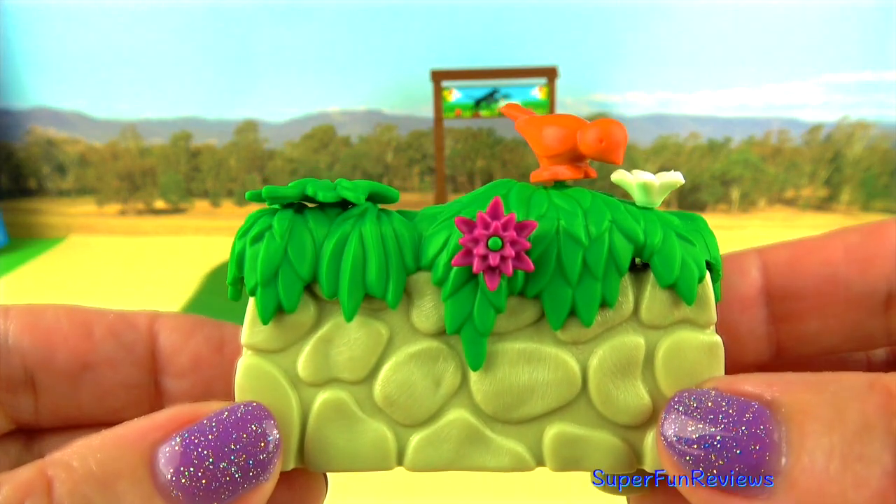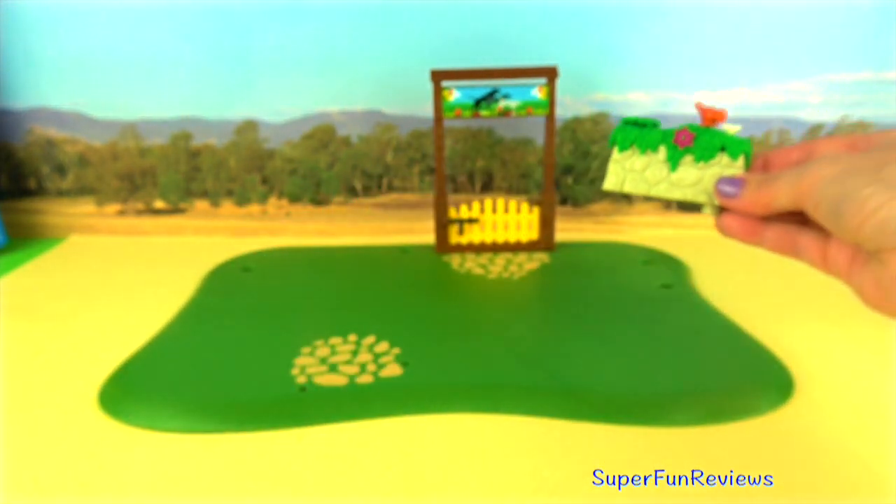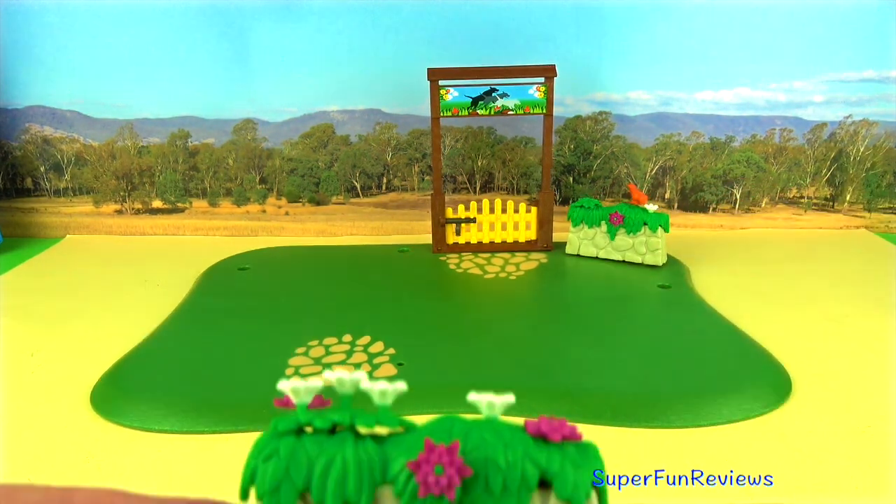These wall sections I've already assembled, but it's very easy to put the leaves on and the flowers.